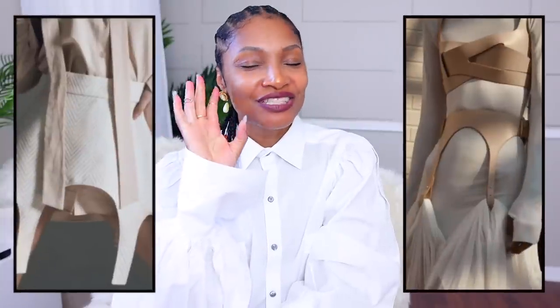We are going to do one no-sew denim belt, as well as one sewing denim belt that is going to almost be like a garter style. You don't want to miss this because it has a big twist at the end. So let's do it.